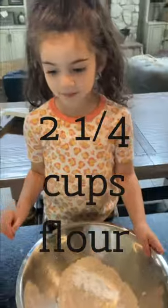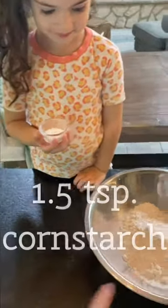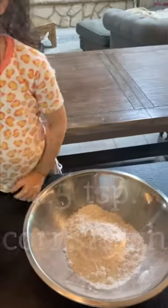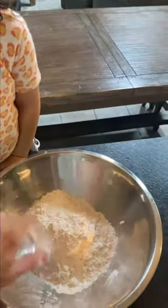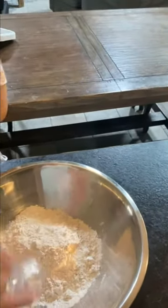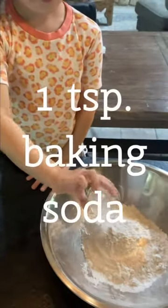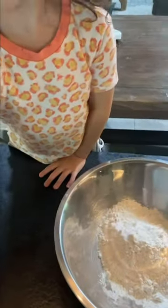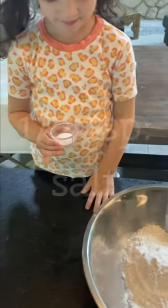We're starting with two and a quarter cups of flour. We're going to mix in a teaspoon and a half of cornstarch — dump that in. Then we're going to do one teaspoon of baking soda and a half teaspoon of salt.